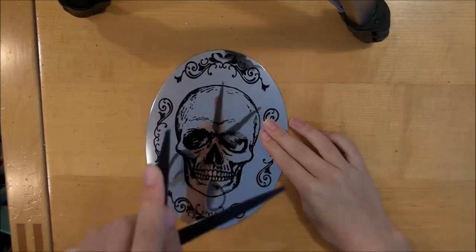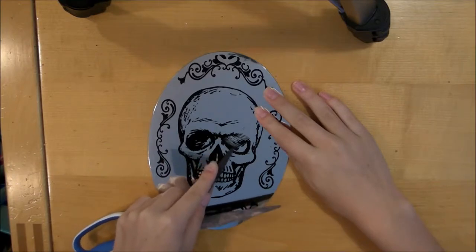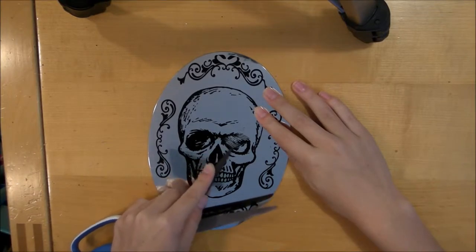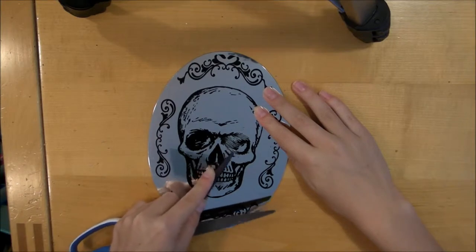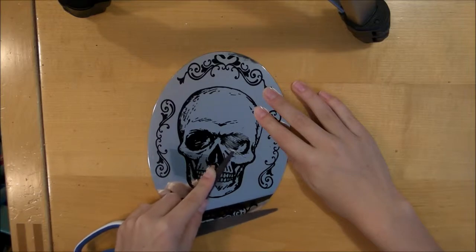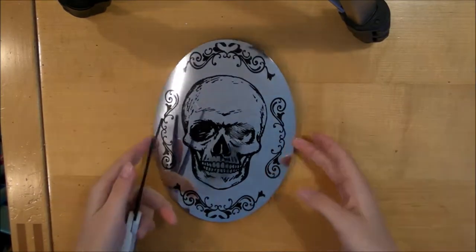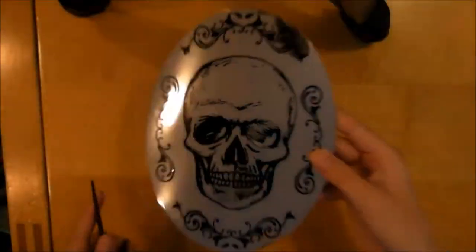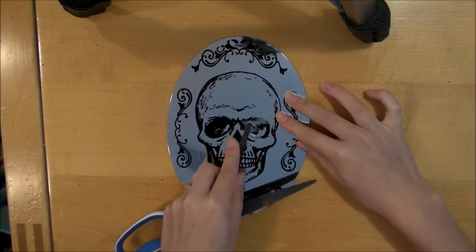So now I'm going to take the skull picture off the mirror, and I'm just going to do this by rubbing at the image with a blade of my scissors. Your mirror is going to have kind of a rough finish when you do this, but I think it actually helps add to the shabby chic effect. So you just want to keep rubbing — it'll take a little while, but it'll eventually all come off.